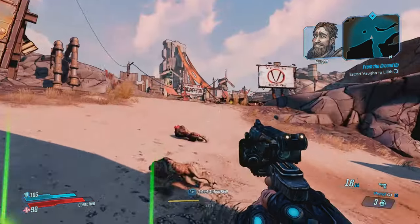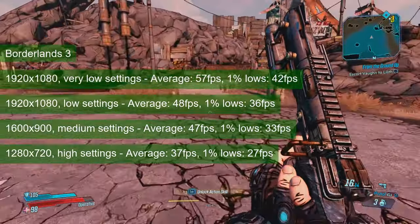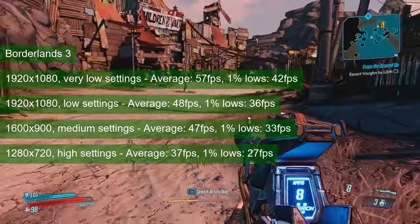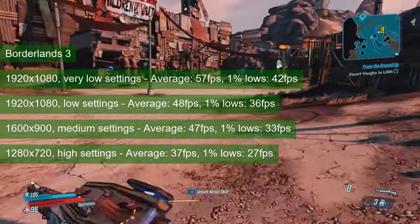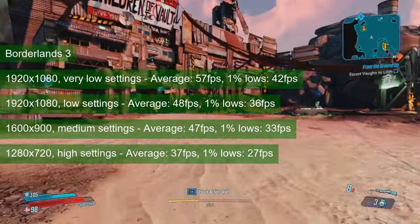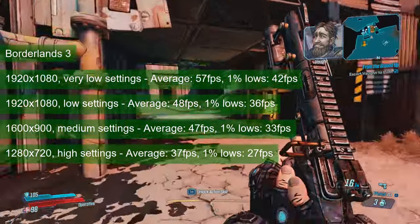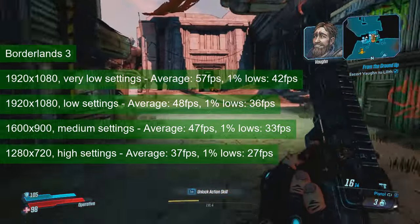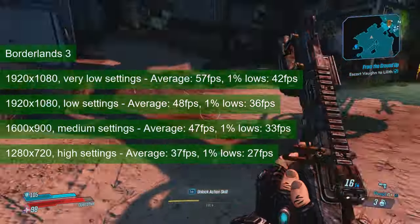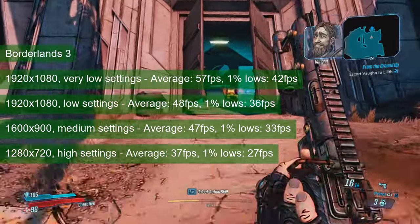Like with Shadow of the Tomb Raider, I used the canned benchmark from Borderlands 3 to figure out what resolution and quality settings would achieve 1% lows of 30 or better. 1080 resolution and very low settings seem a bit too easy, since the GTX 760 averaged 57 FPS and provided 1% lows in the 40s. The game is still playable when increasing to low settings, with an average of 48 FPS and 1% lows at 36. Medium settings however required a resolution drop to 1600x900, with numbers at 47 and 33 FPS respectively.